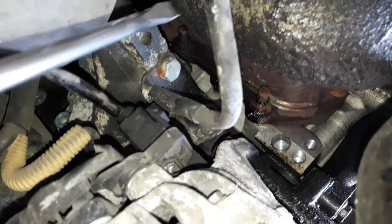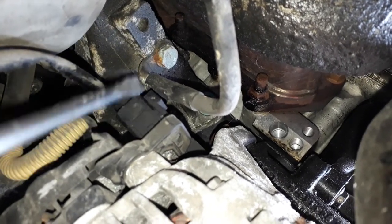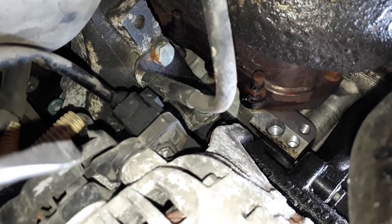I'll just remove this earth line here, and this will give me access to this connector on the back of the alternator.